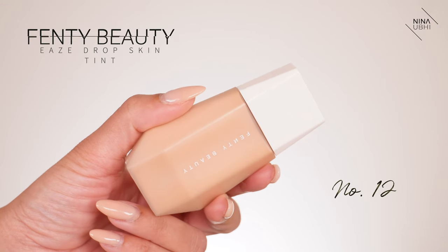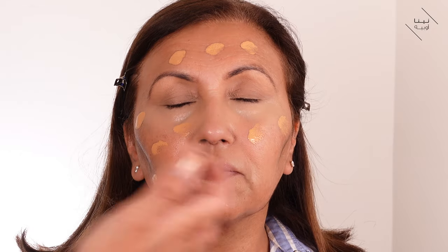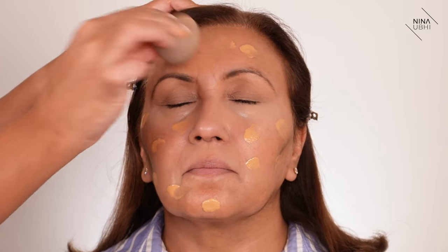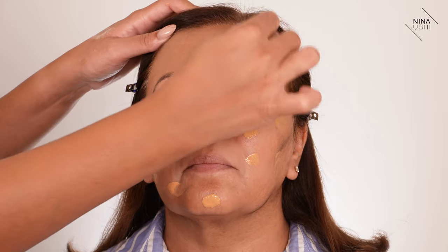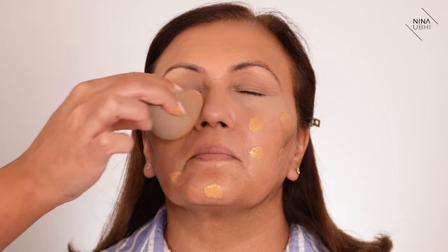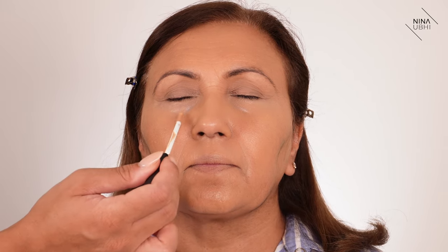Now I'm applying the Fenty Beauty Eavesdrop Skin Tint in number 12, putting a little bit all over the face and really buffing it in with my beauty blender, pressing it into the skin. This isn't really focused on coverage — it's more about the color. You can see it blends in really easily, and we're taking it onto the under eye area as well so that the concealer we applied there blends into the skin tint. It gives such a nice warm tint — like a veil of color.